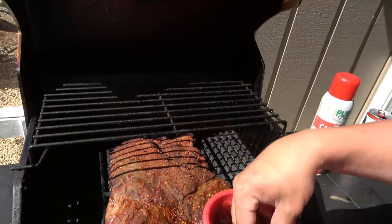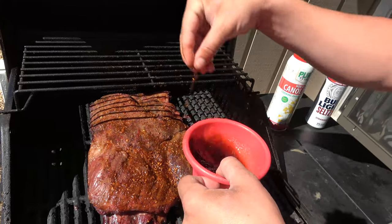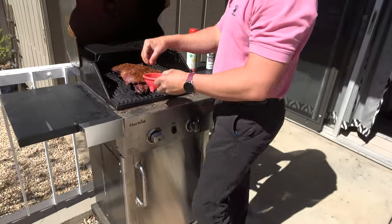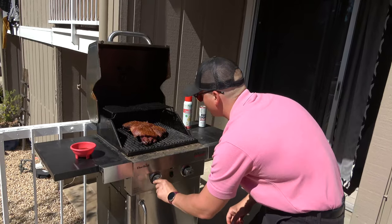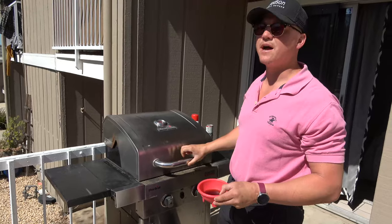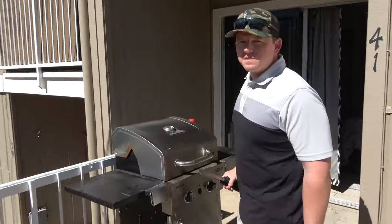We're trying to get as much moisture as we can into the meat because it will lose moisture on the grill. Once we're done with spritz number four, we're going to wrap it as tightly as we possibly can in tin foil to keep all the moisture in. We're also switching burners - one to low, one off - to even out the heat. We'll be back in 30 minutes and at that point we'll pull the meat and get it wrapped.